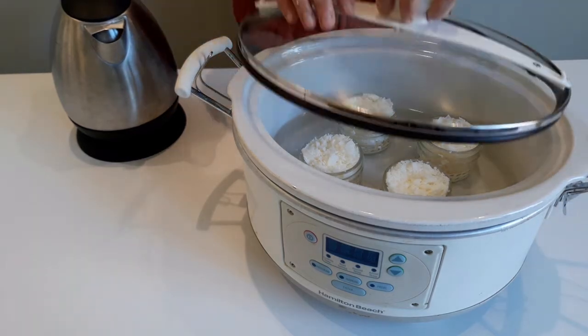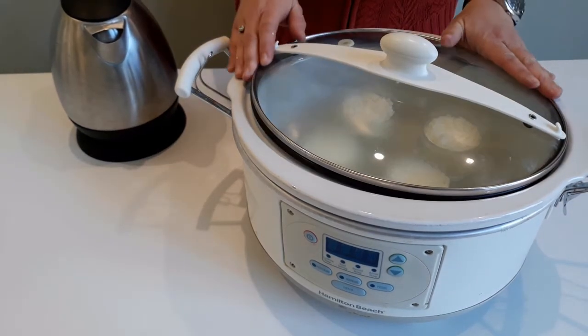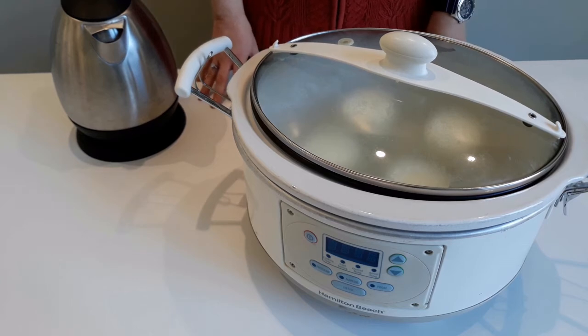We're essentially creating a double boiler. We'll cover the pot and let our candles cook for about half an hour, or until the wax is completely melted down. The melting time will vary depending on the type of wax you use, so just check on it and move on to the next step once the wax is completely melted.